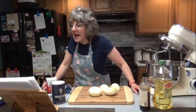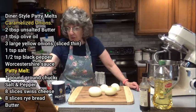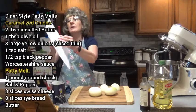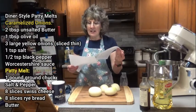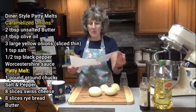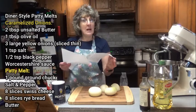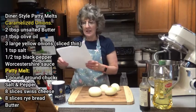What you're going to need for the patty melts is 2 tablespoons of unsalted butter, 1 tablespoon of olive oil, and 3 large yellow onions thinly sliced, 1 teaspoon salt, half teaspoon ground pepper, and Worcestershire sauce — optional but recommended. That is just for the caramelized onions.